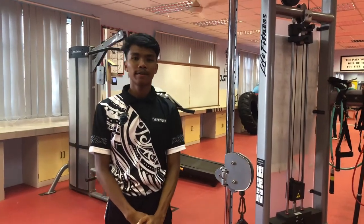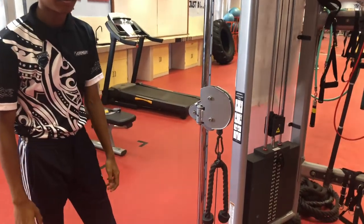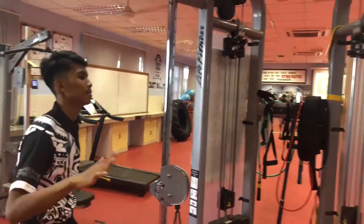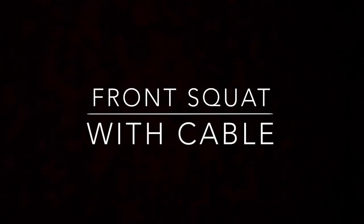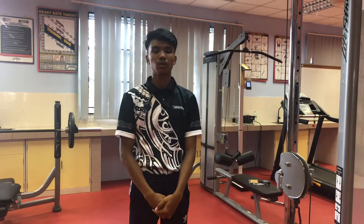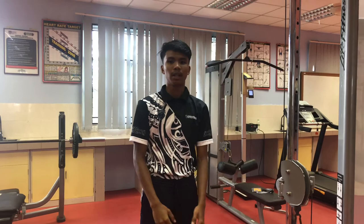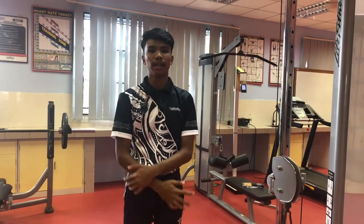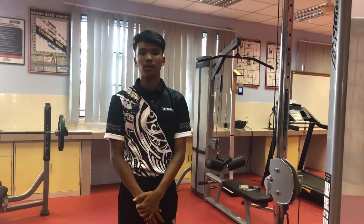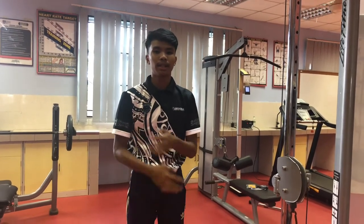The equipment used for our 5 exercises is Kambus. We proceed to our first exercise which is front squat with Kambus. The objective for this exercise is to improve our strength in the leg and our hands. The target muscle for this exercise is the leg muscle and the hand muscle.